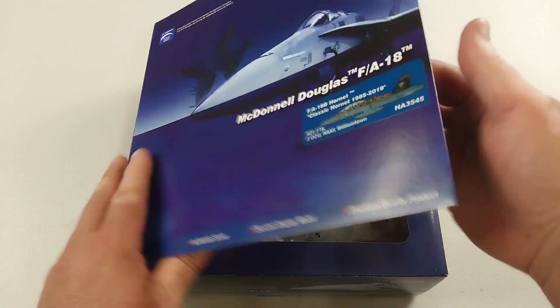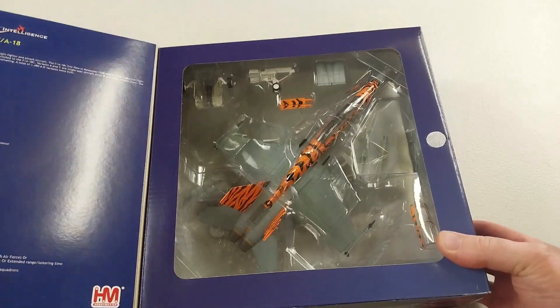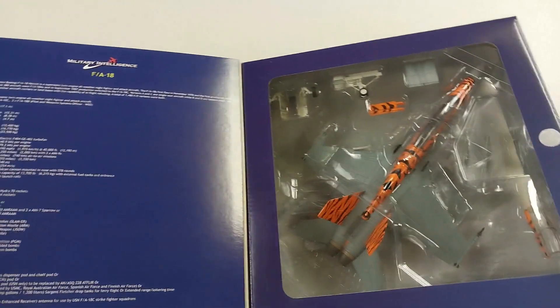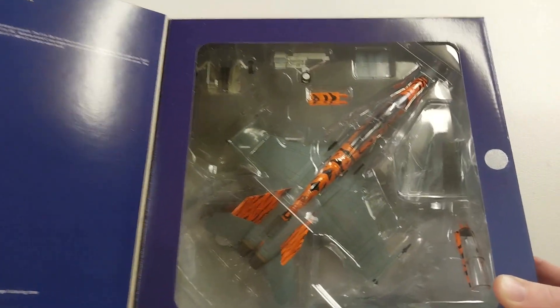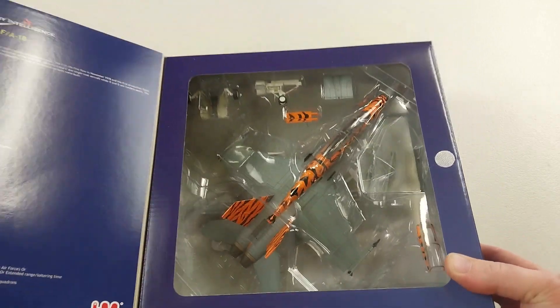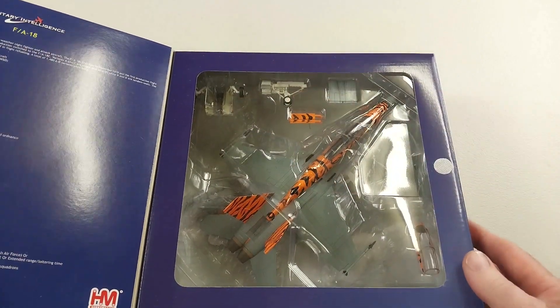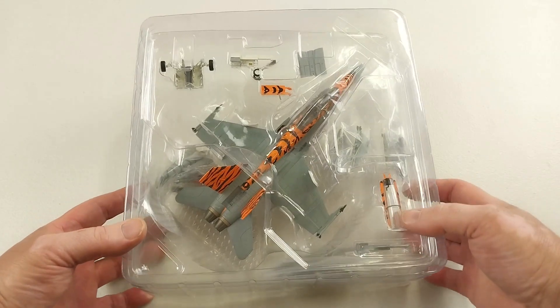It just has a little slip cover that you take off, and then it's the typical HobbyMaster sort of deal - it's got the flap in there with some details of the aircraft, and the actual aircraft inside in a nice little blister packet for protection, with all the modules and everything like that.